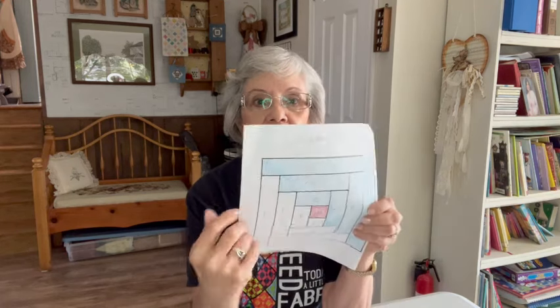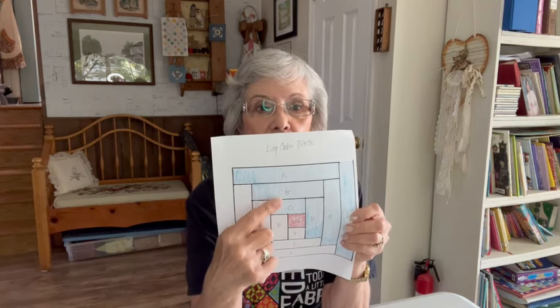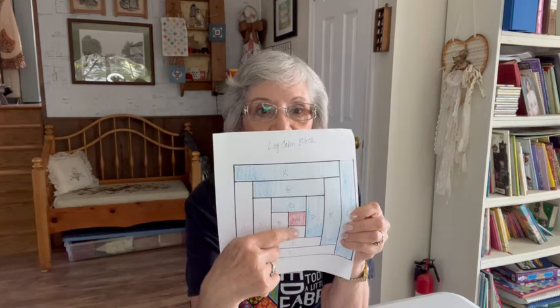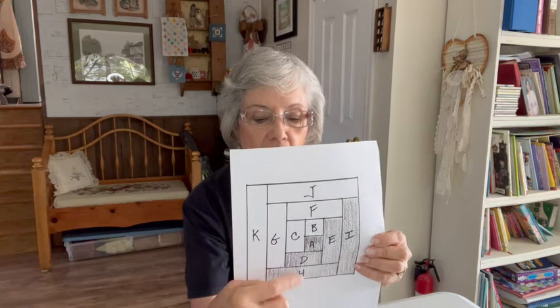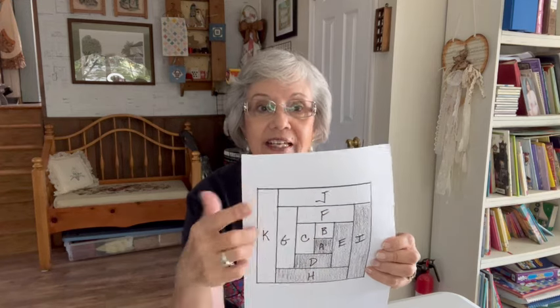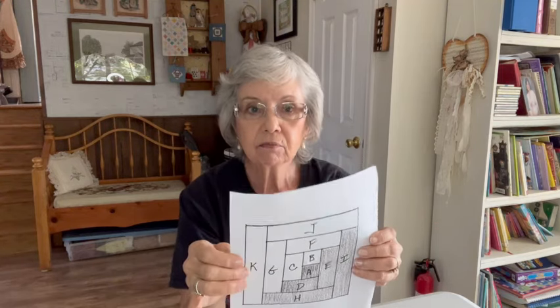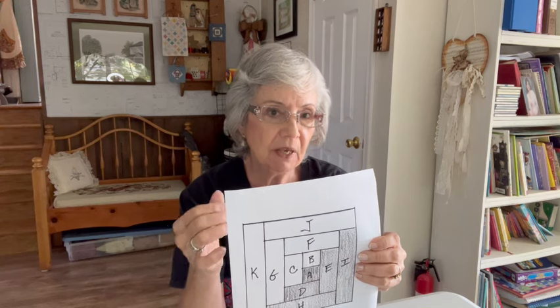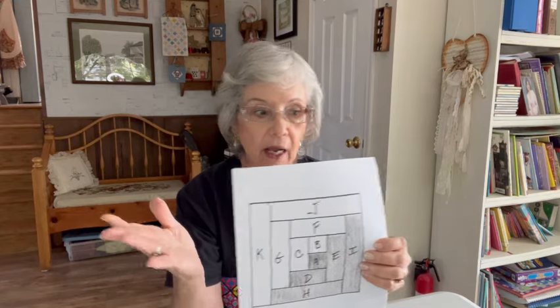The traditional block has 7 across and 7 down, whereas this modified block has 6 across and 6 up and down. Not to confuse you — if you follow my instructions, you'll be fine. I simply mention this because those of you who are well acquainted with the log cabin block might just say, okay, I need 28 log cabin blocks, and then end up with a great big huge tote bag.